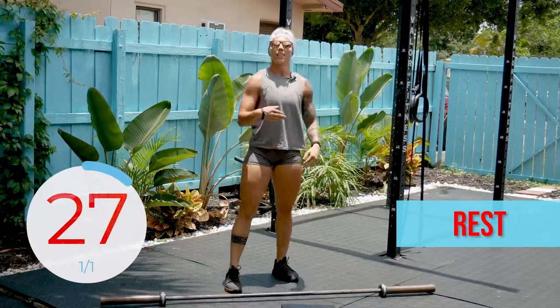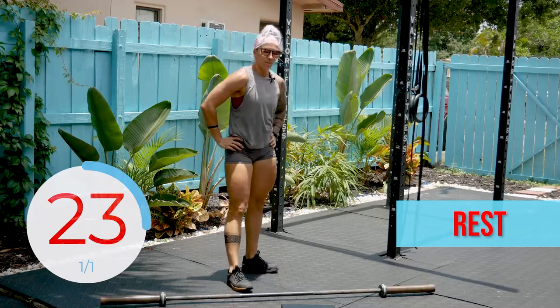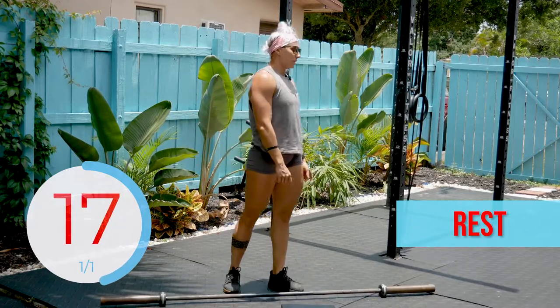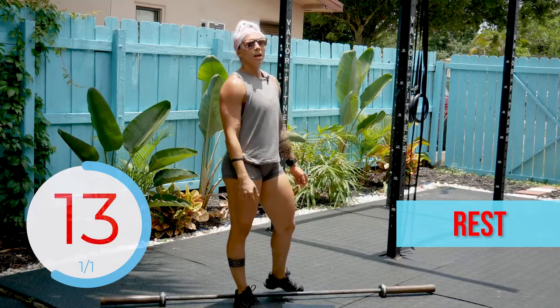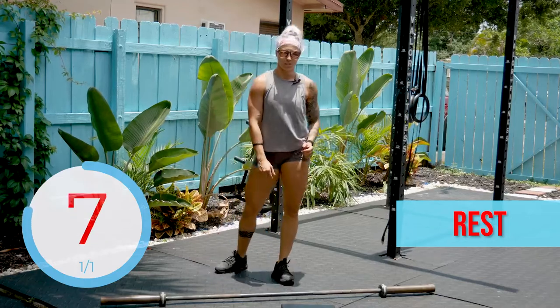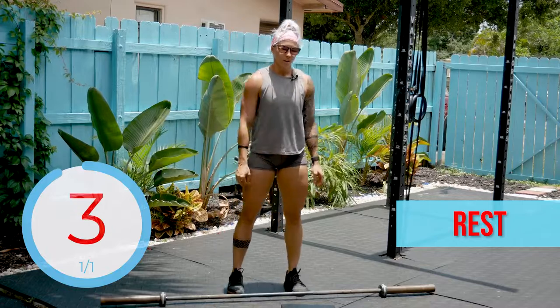All right. 30 seconds of rest. Then we've got that full minute of work again, broken up into 30-second intervals — 30 seconds of thrusters, 30 seconds of snatches. Here's the kicker: finisher. As soon as you're done with those snatches, get that bar behind your neck. We are doing 50 back rack alternating lunges.